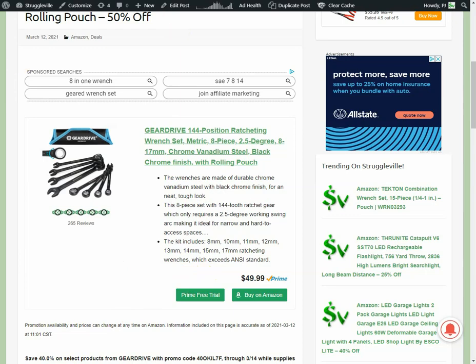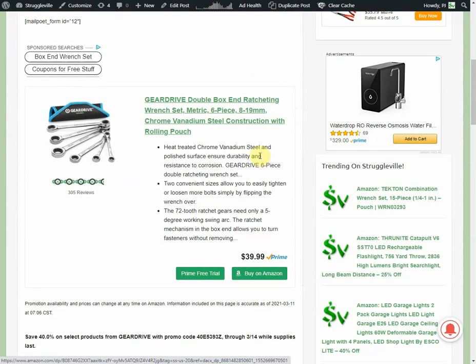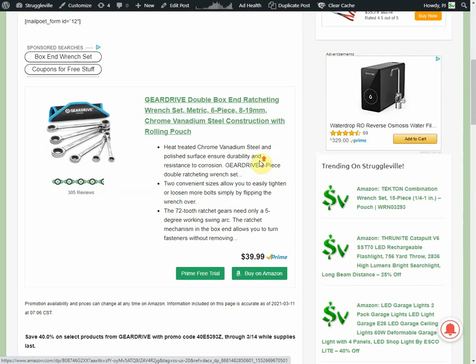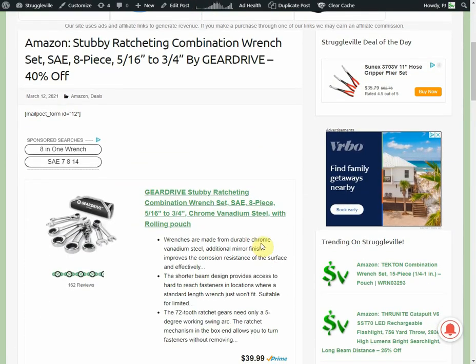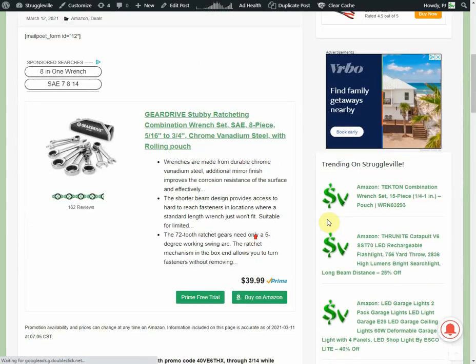They're reputable enough — not Snap-on, but they're not going to have junk tools either. They also have the double boxed-end ratcheting wrench set, metric, eight through 19 millimeter, with box ends on both sides, $39.99 with 40% off. And the stubby set — an SAE eight-piece ratcheting stubby set, $39.99 with 40% off.